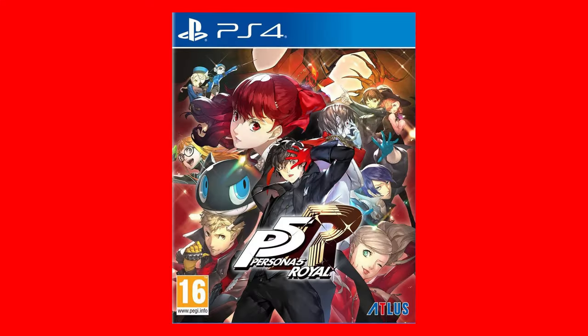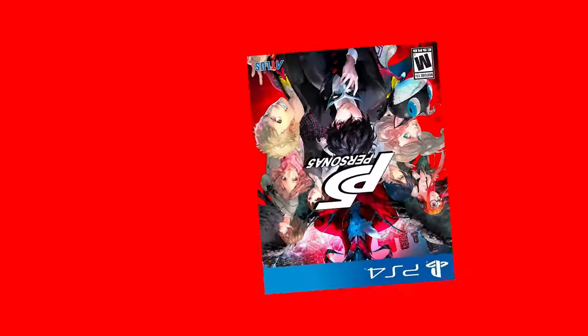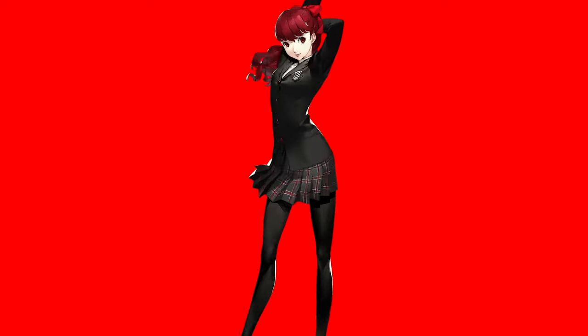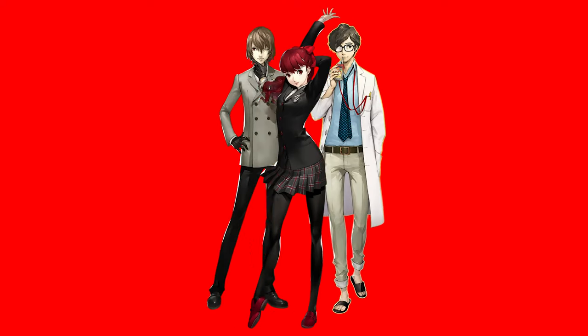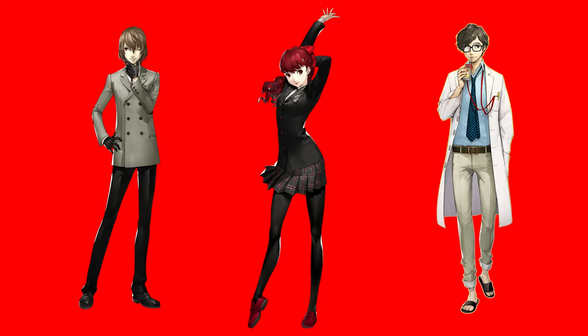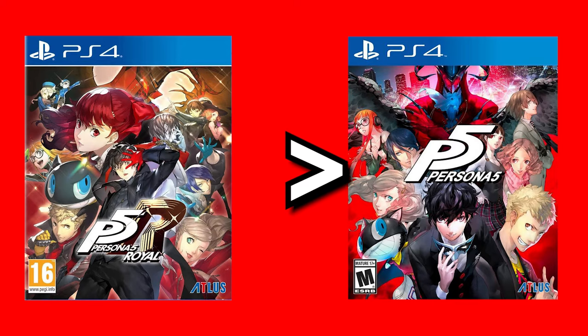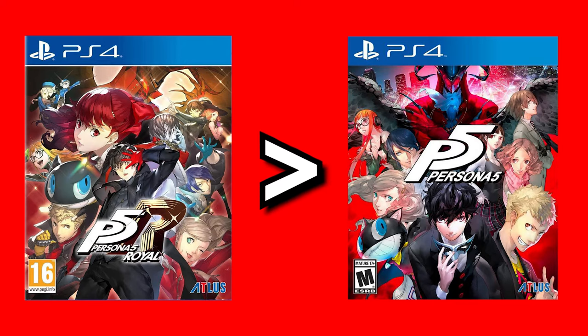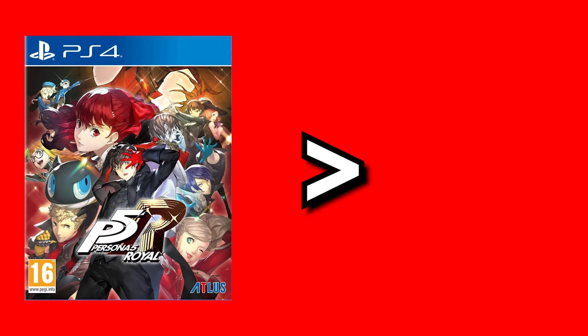Persona 5 Royal is a re-release of the original Persona 5, but with a big golden R slapped on the title. Basically you play through the base game Persona 5 and are introduced to this new character, Kasumi, who will play a major role in the royal parts of the story. Throughout the game you'll need to become besties with these three, and it's very important that you do, otherwise you may as well just play base Persona 5. Trust me, I did this my first playthrough — please just get to know them all the way. There are also minor quality of life fixes that I'm not going to talk about because I never played base Persona 5, only Royal. So if things were changed, I wouldn't know — feel free to tell me in the comments.